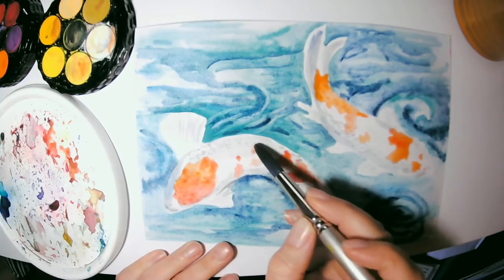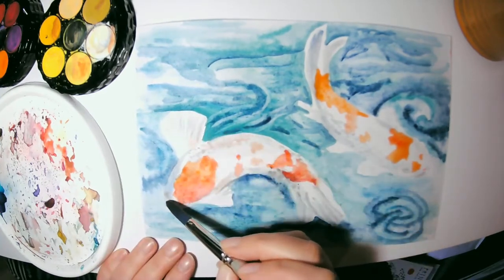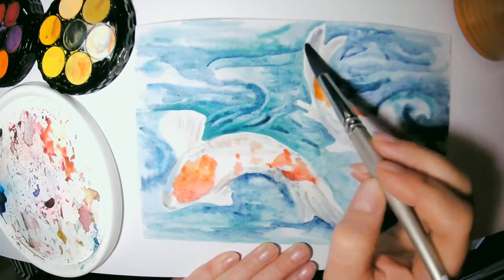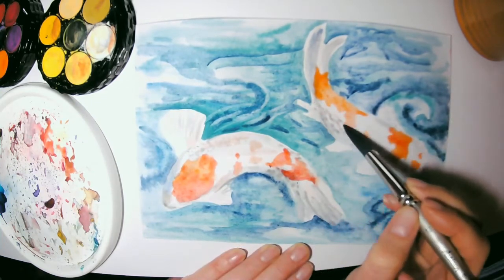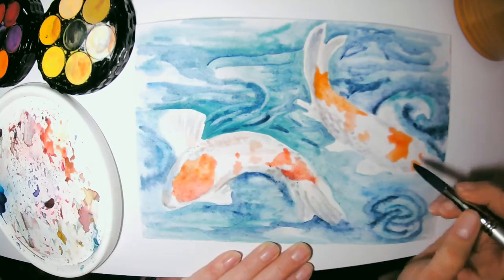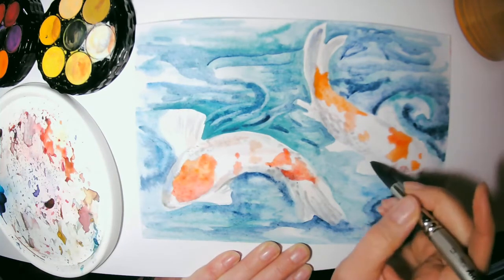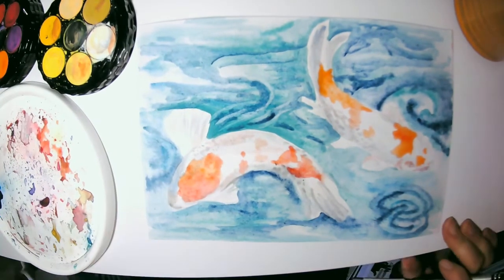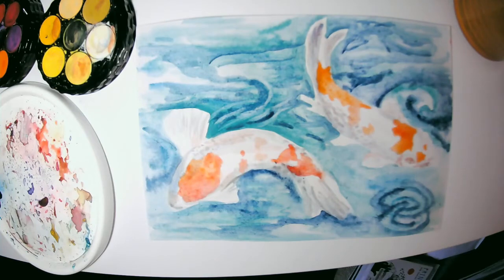I'm always applying it in a way that doesn't allow for an even tone — it gives it more of a splotchy feel. That's my style. So I'm coming back with that gray to add another layer of shadow and accenting those shapes. Watercolor is a lot about layering — they call it glazing when you add new layers of color, and that helps get the shape of whatever you're creating.